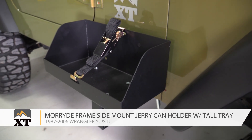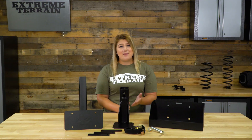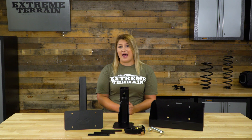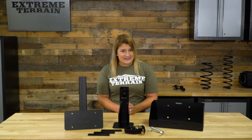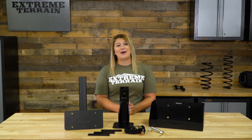Carrying extra fuel inside the Jeep is not the ideal situation — it's not really safe because the fumes become overwhelming, and spills are always in the back of our heads. Mounting this outside is perfect for that, and it makes it very easily accessible. Spare tire jerrycan holders are very popular, but this side-mounted option is great if you already have a trail tool mounted on your rear tire, like a high lift jack.